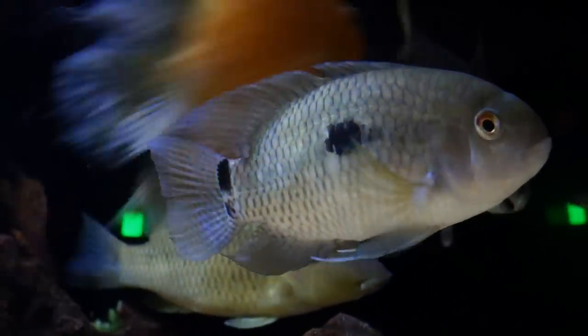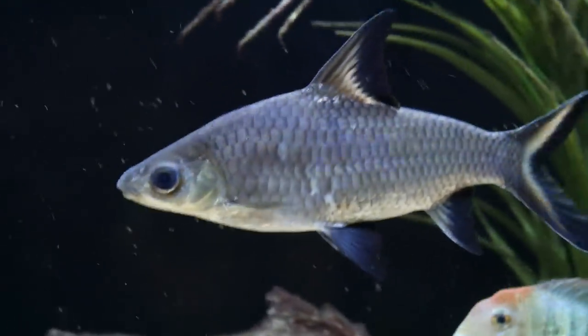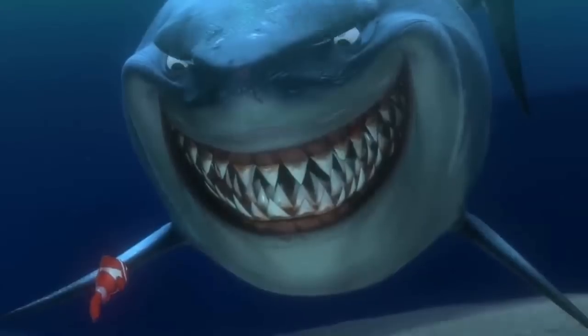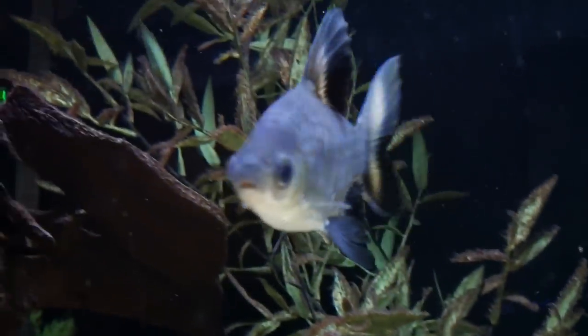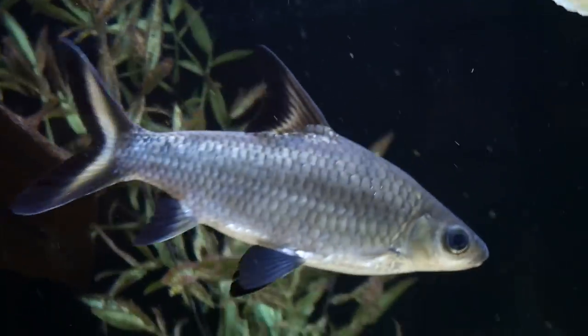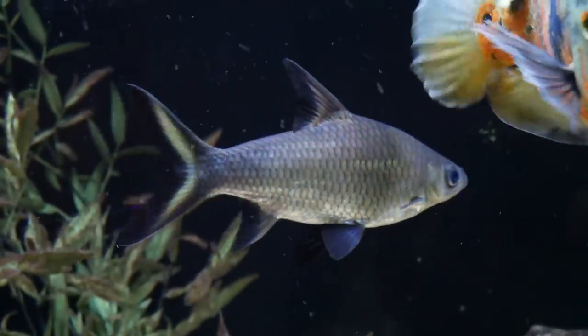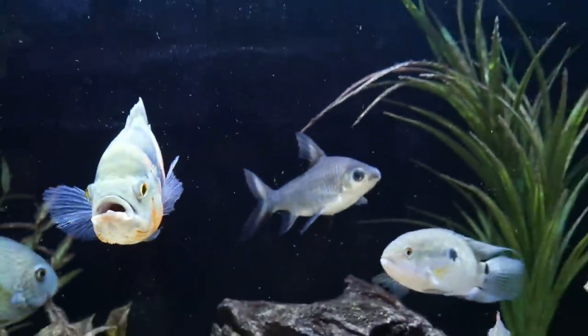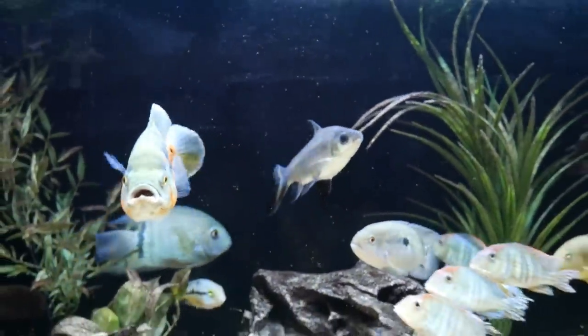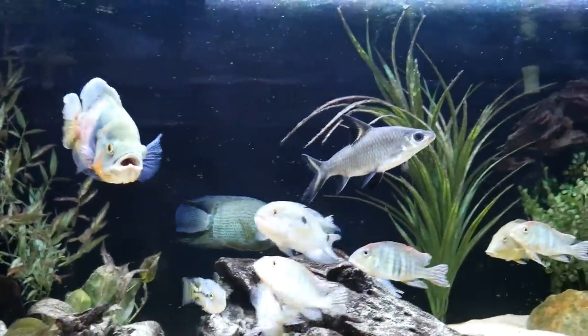Last but not least, the one non-cichlid in this tank is my bala shark named Bruce. Bruce is a very large fish — probably a foot in length now. He eats very aggressively and is a very active swimmer. It's one of my favorite non-cichlids in the hobby and I knew when I was getting a big tank that I had to have one. It's really been a great tank mate for these cichlids.